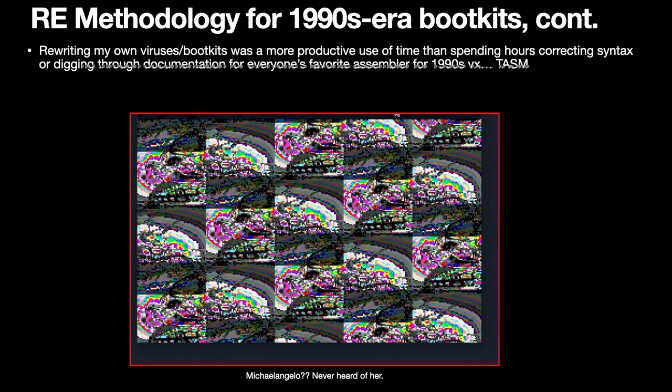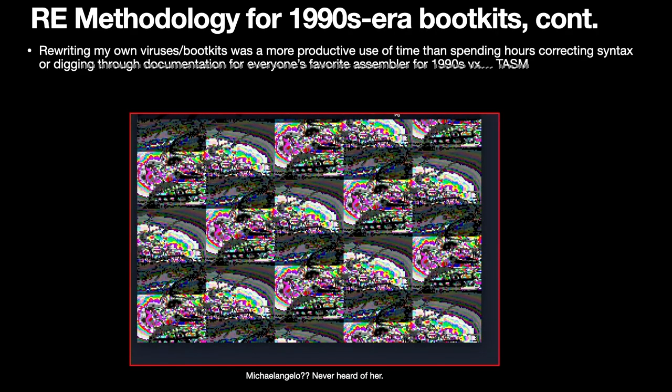Finally, rewriting my own viruses and boot kits was more productive in terms of how I was spending my time rather than trying to modify all the syntax of an original file. It was also a better learning tool, because what I wanted to do was write my own and use them to generate art. This is a sample of a polymorphic virus I wrote.